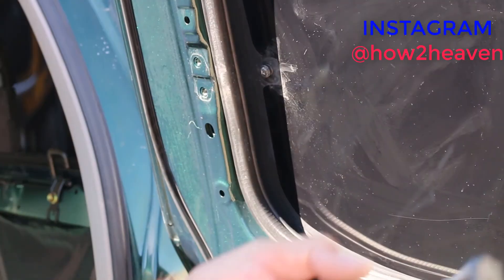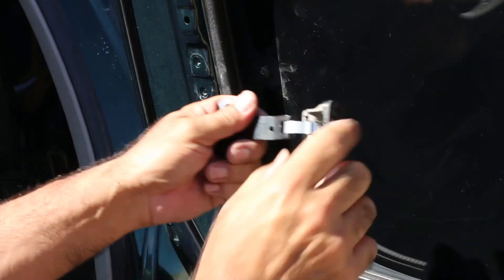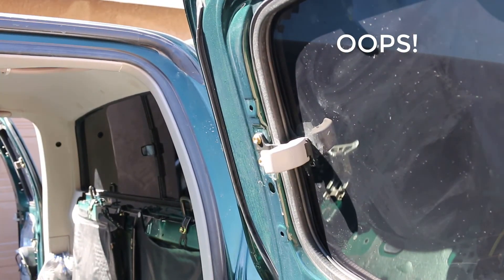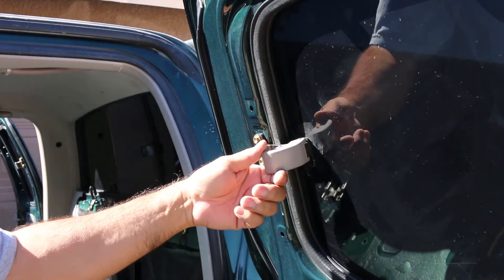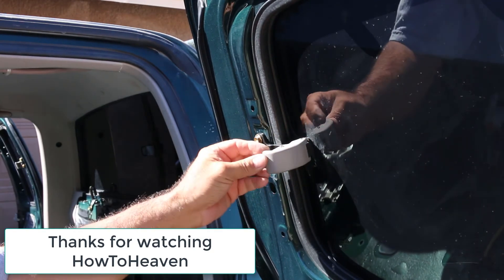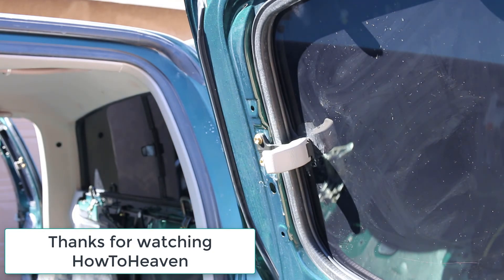Here's what you don't want to do. Here's the handle — the bracket goes just like that, and this little indentation follows that indentation. Lo and behold I've got it backwards. I've got to drive this pin out, rotate it 180 degrees, and pound it back in. Don't do what I did. If you put this kidney-shaped link pin in so that it's convex instead of concave, it still operates — locks and opens — but the handle sticks out about three-eighths of an inch from the rubber towards the inside of the car. So if you put it in backwards it will still work, but whether or not it's proper I don't know. There you have it — thanks for watching How to Heaven.